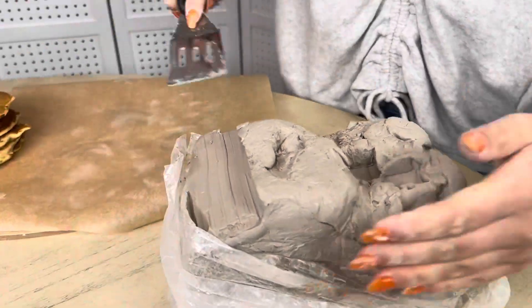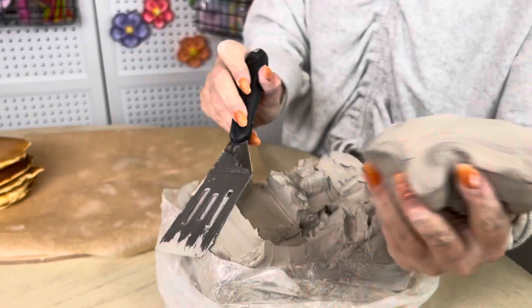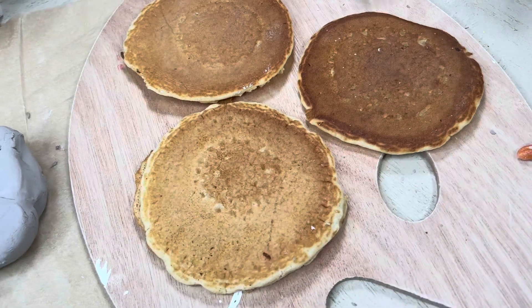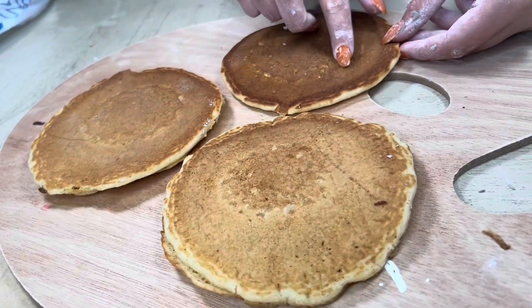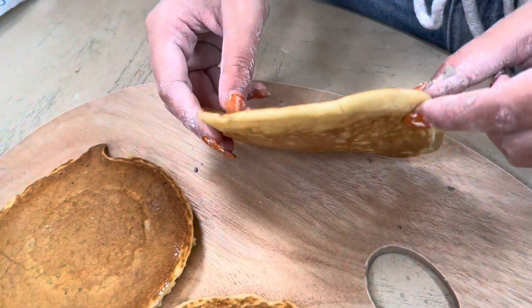First I have to cut the clay and I'm using a cooking spatula. This looks about right. Before I start sculpting I want to make sure that I know exactly what the IHOP pancakes look like — they're very bumpy on the top with some holes in the middle and very, very thin.